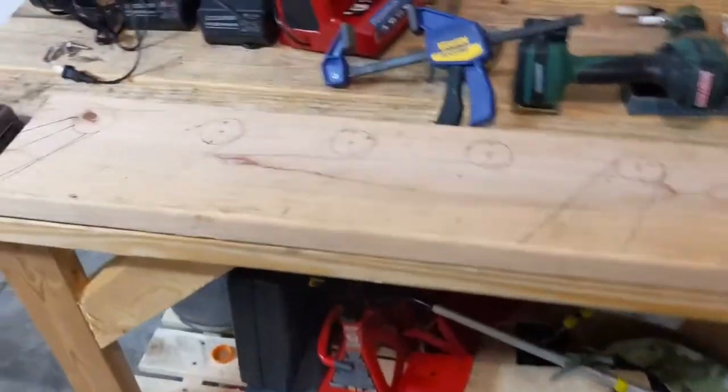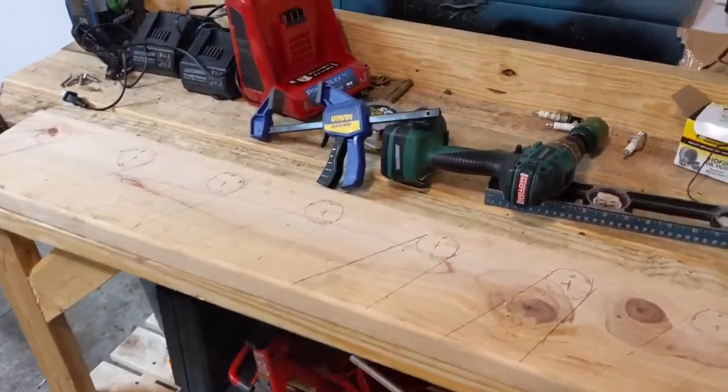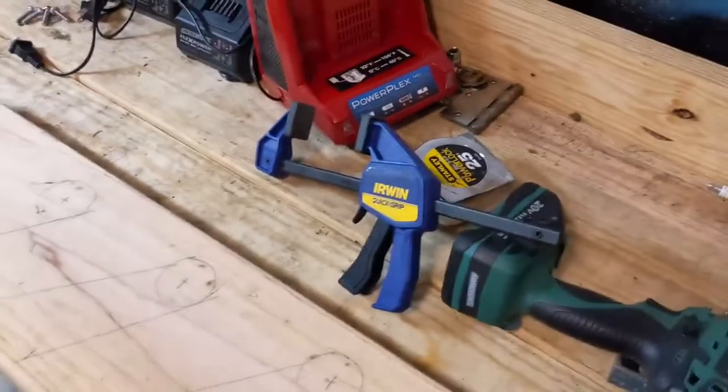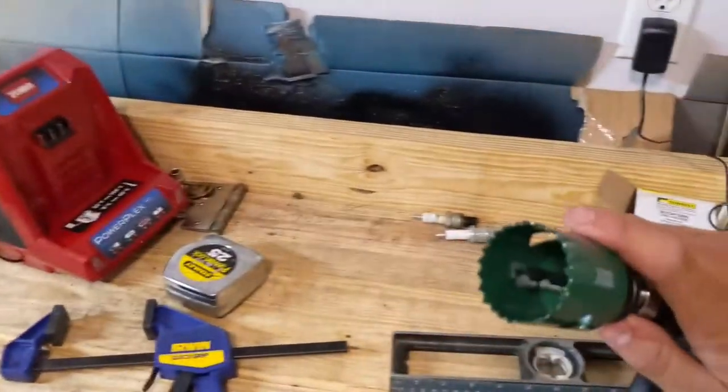I got two 2x8s from the value wood section at Menards — I think they were about $2.80 a piece. I wanted 2x6 but a 2x8 will work just fine. I also got an inch and three-quarter hole saw, which is what I've got marked out here.